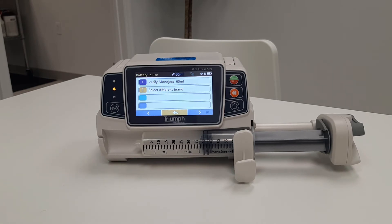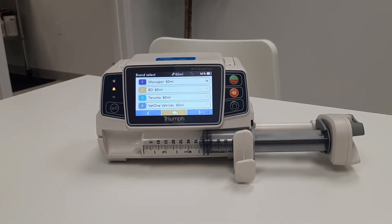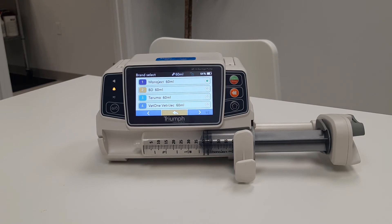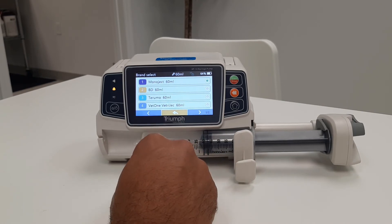Now the pump will ask you to verify the syringe manufacturer and size. The pump will automatically default to the last brand used. If a different brand is being used, simply select different brand. Notice at the bottom of the screen there are arrows and a page reference. To scroll through the brands, simply select next page, previous page, or back to go to the previous screen.